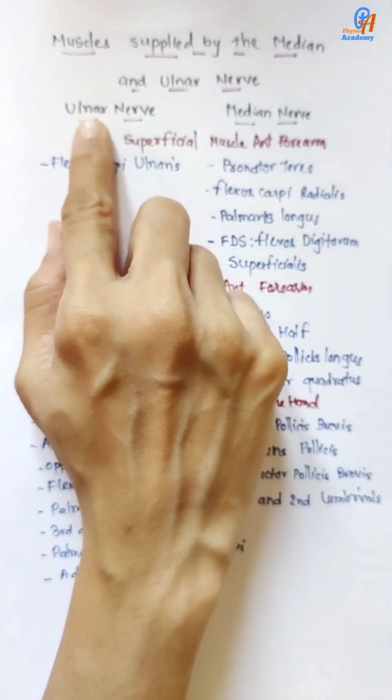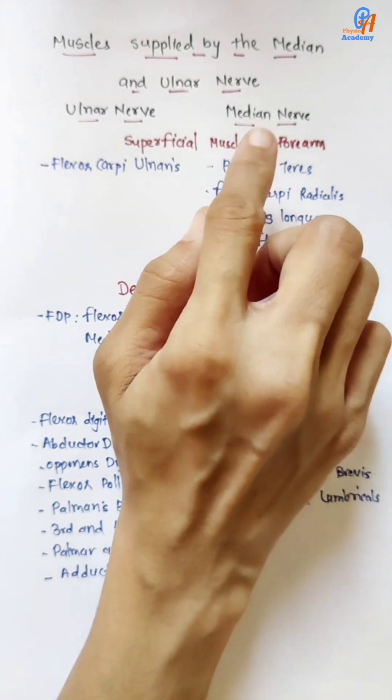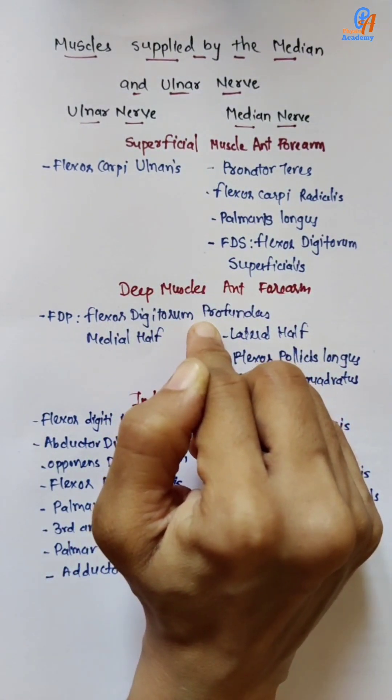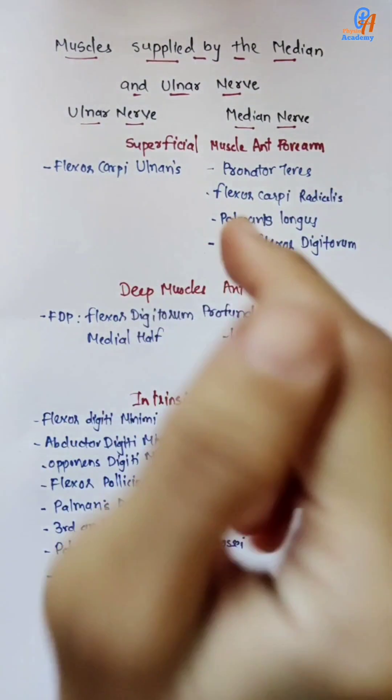The ulnar nerve supplies the medial part and the median nerve supplies the lateral part, or the thumb side. It supplies superficial and deep muscles of the anterior part of the forearm and the intrinsic muscles of the hand.